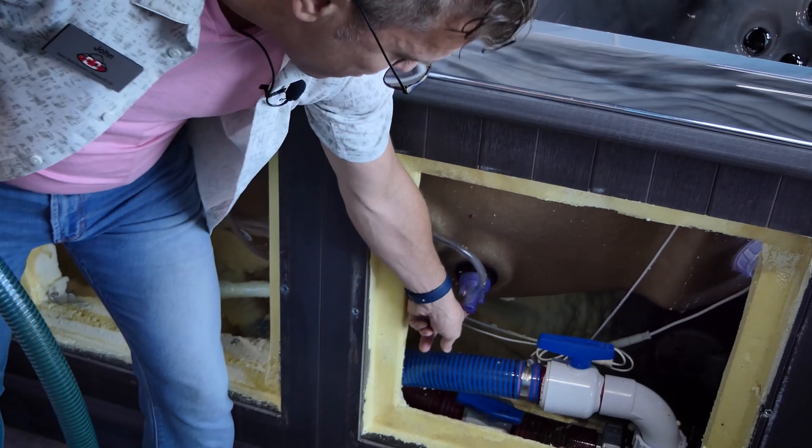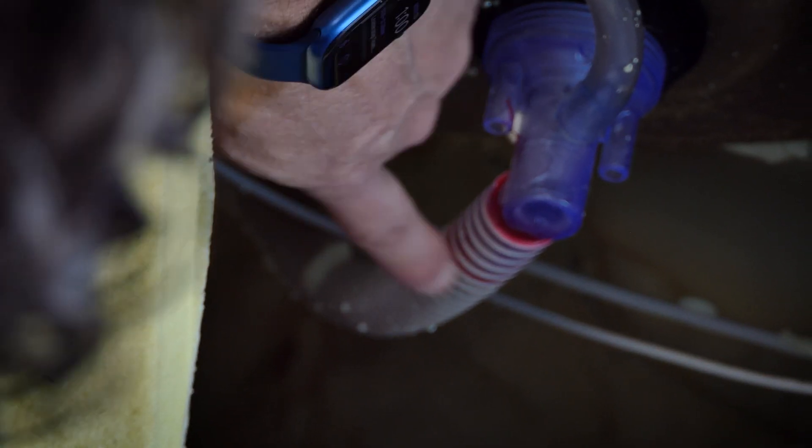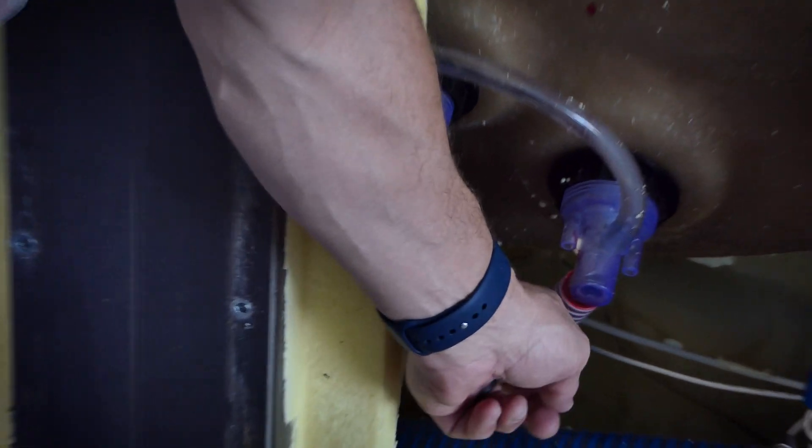That's important because in a lot of spas, people don't realize that when you glue one end of the jet, the other end gets glued down into the manifold. As you can see, this fits up over top of that jet body, and because it's a colored glue and this is a clear hose with a colored line in it, we can see how much that's been glued.